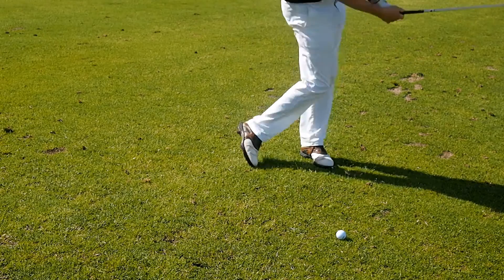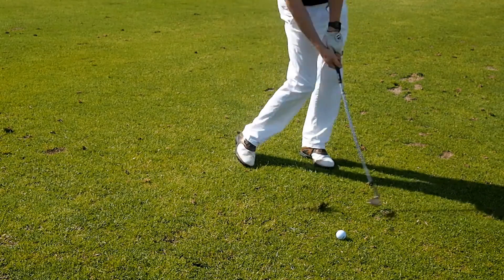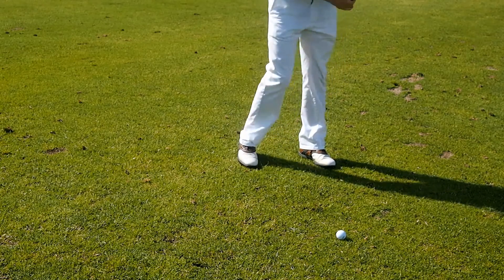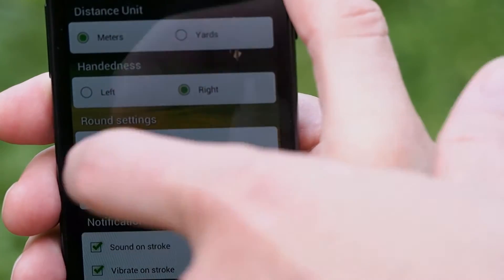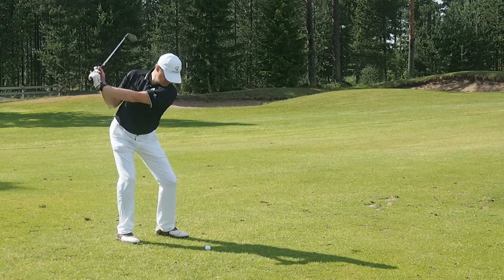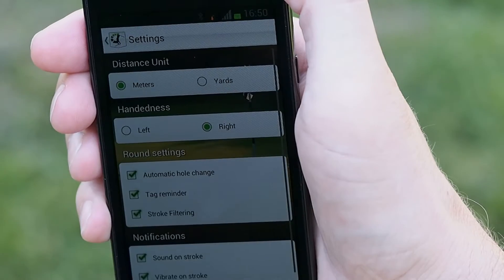The Caddion recognizes also the practice shots that have enough impact with the ground. If you are used to taking practice swings touching the ground, you might want to have the stroke filtering selected. Once selected, only one stroke is recorded within 5 meters from your location.